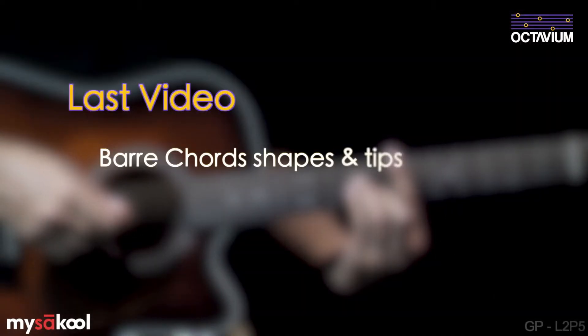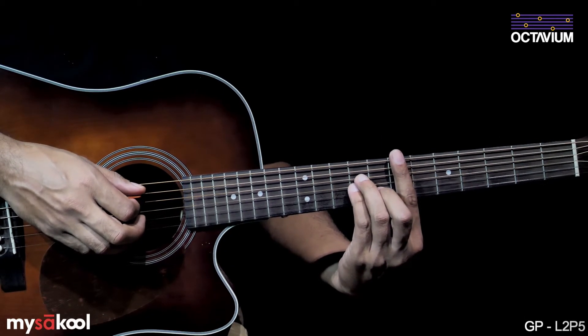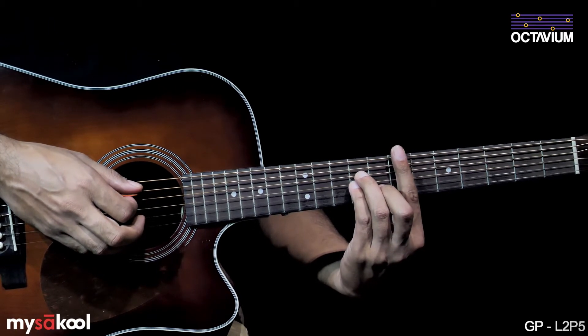In the previous videos we've looked at bar chord shapes as well as tricks to master them. Once you've started getting the hang of the two shapes we learned, move them around the fretboard, especially closer to the nut. At each step, make sure there are no muted or buzzing strings by playing each string individually.